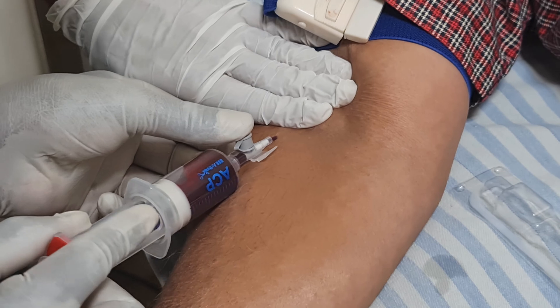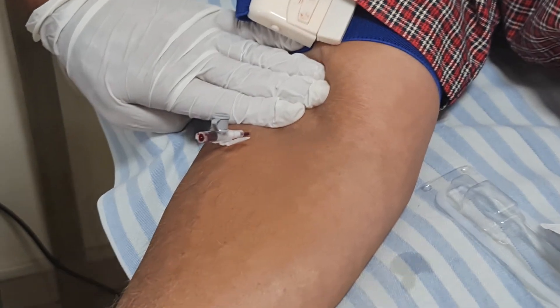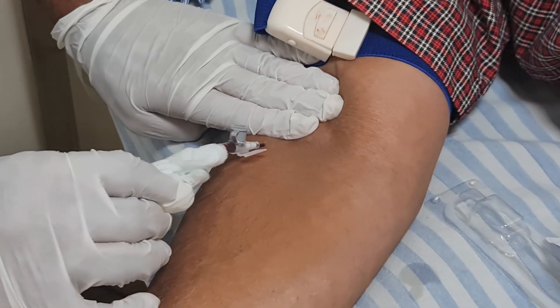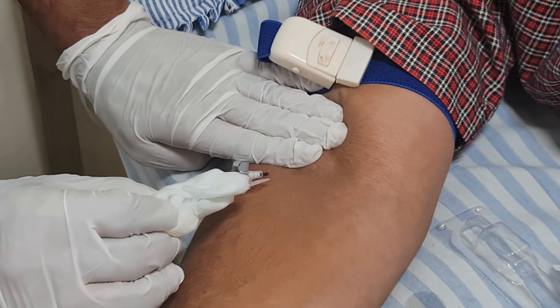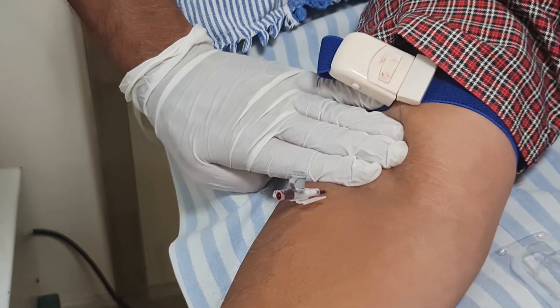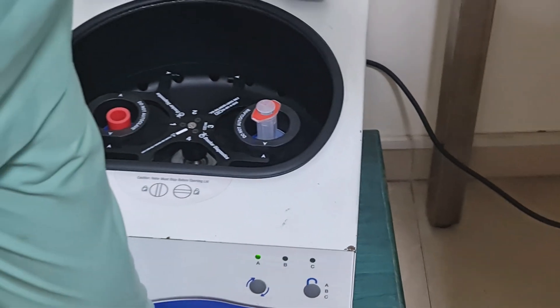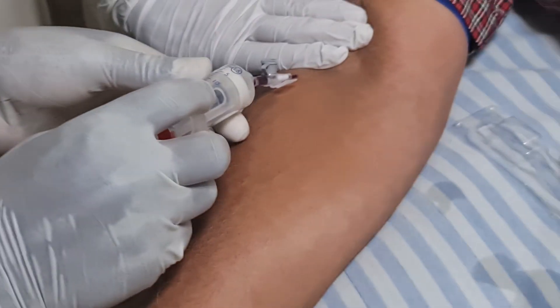Now he is going to withdraw blood into the second syringe. Because we are injecting 2 knees, we will be withdrawing 30 ml of blood. We have already taken 15 ml and now we are going to take another 15 ml. He just placed that syringe in the machine and we have got one more slot for the next unit of blood.